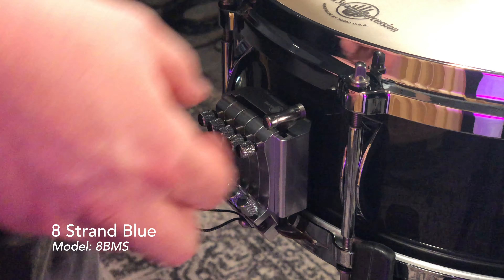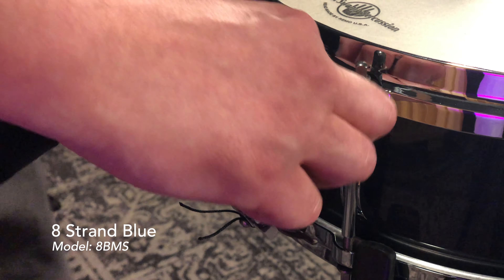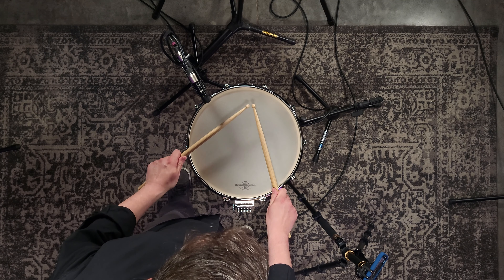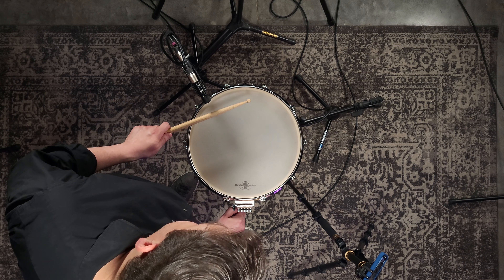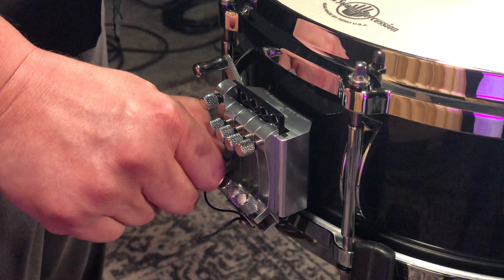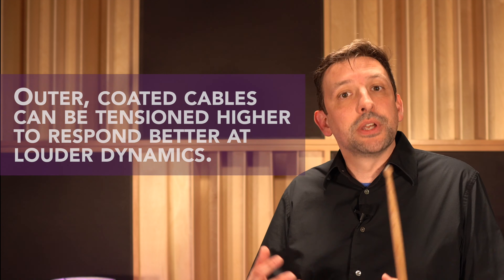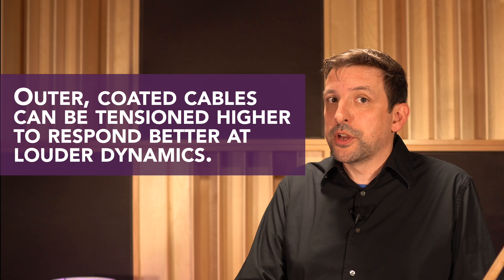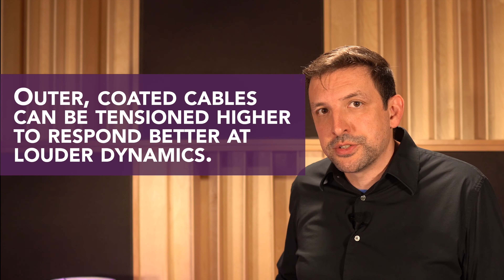I'm working up the dynamic here and punching in the eight-strand blue on the far left. Right now it's kind of hollow, dull, and lifeless, so I'm going to tweak it a little bit and start to play louder because that's where that snare unit responds best. Special note: because the blue and gold cable respond best at louder dynamics, you can actually tension those a little bit tighter than the stainless and wire units. So in general, some snare units are tensioned tighter and looser depending on how they best respond dynamically.